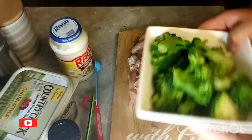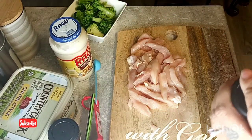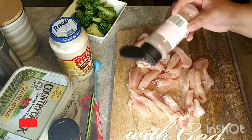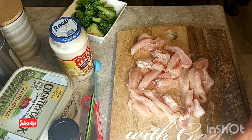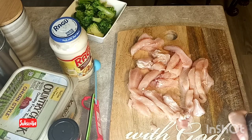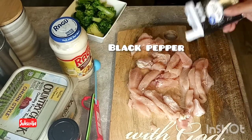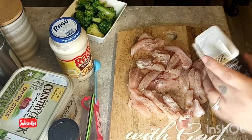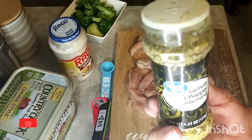I rinsed my broccoli, so now I'm just gonna drizzle some salt on it to get all those flavors. You can add your seasonings when you are cooking your chicken — either way — but I'm doing it here. And now the black — I mean lemon pepper.